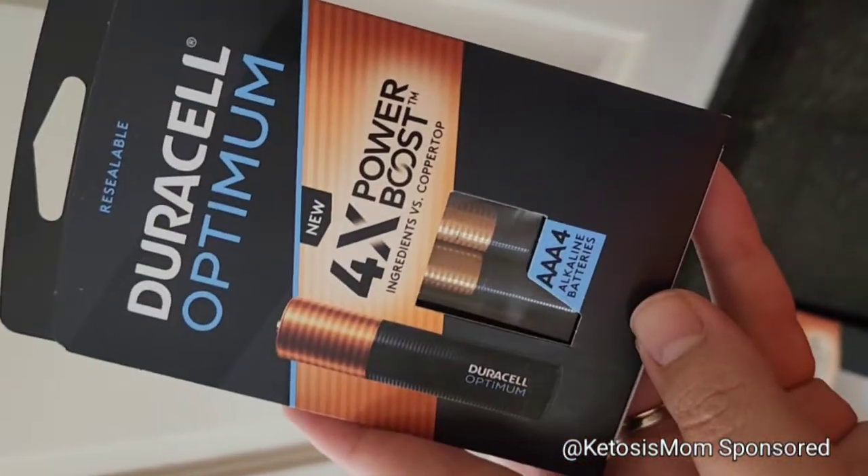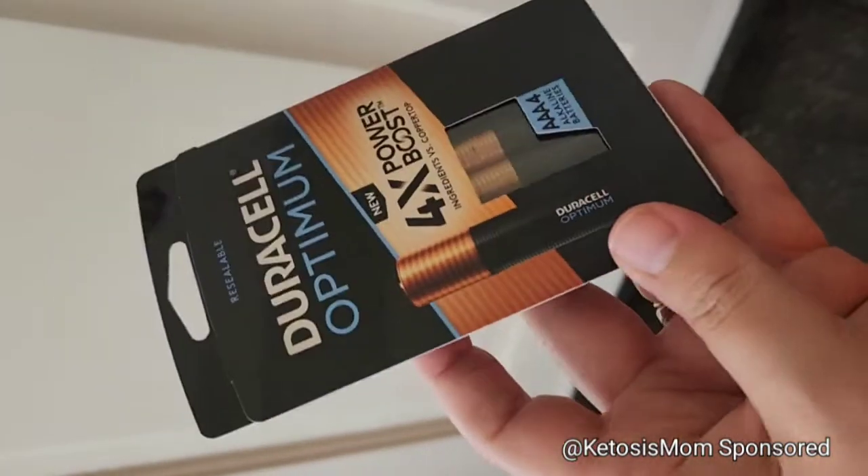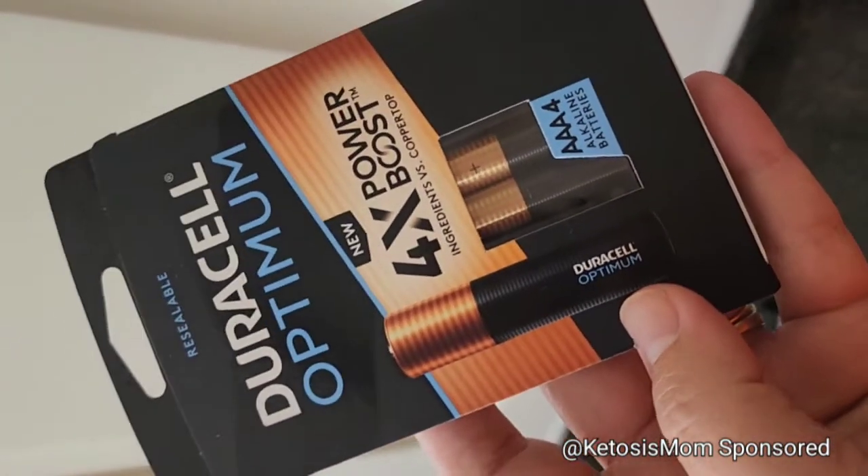If I'm being honest, I really love these just because this looks like a gift in itself. Placed with a gift, it really ups your game.